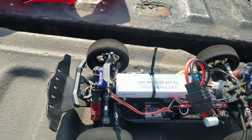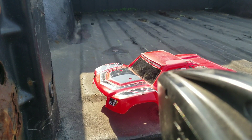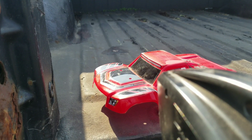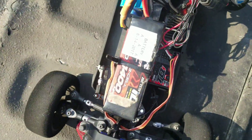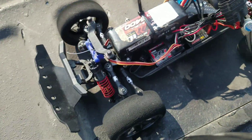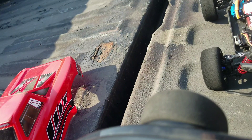I'm going to swap out to the 3S on a Traxxas LiPo. I'm on the 3S LiPo, 3-cell Traxxas LiPo, 1,400 milliamps. I'm going to start it up.